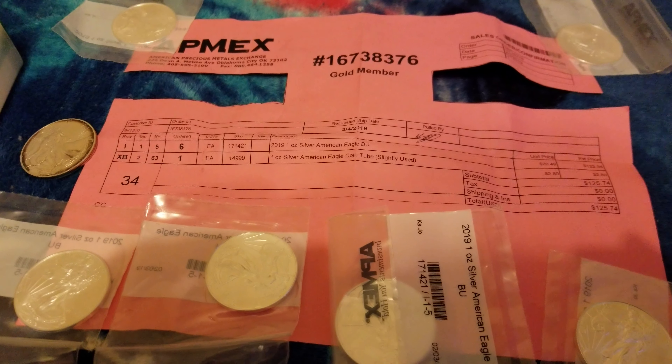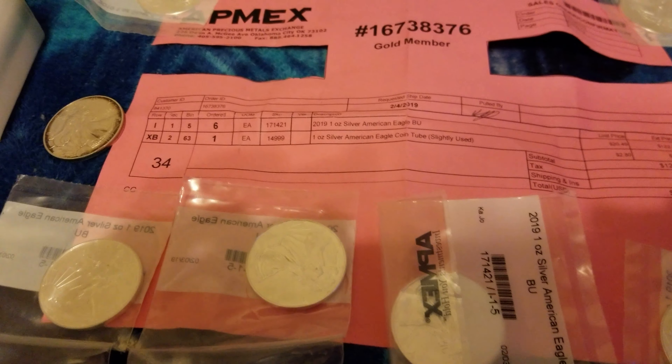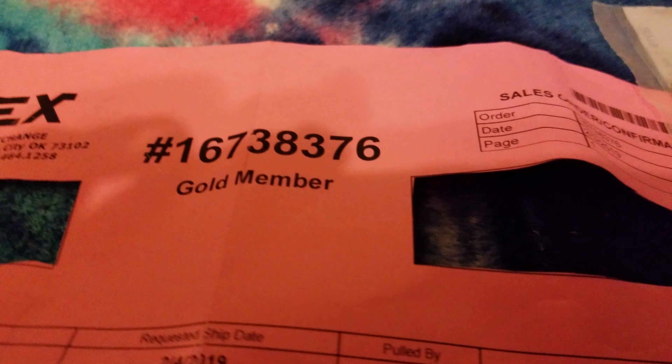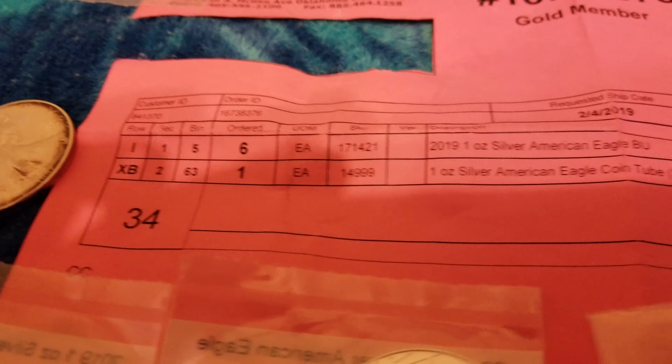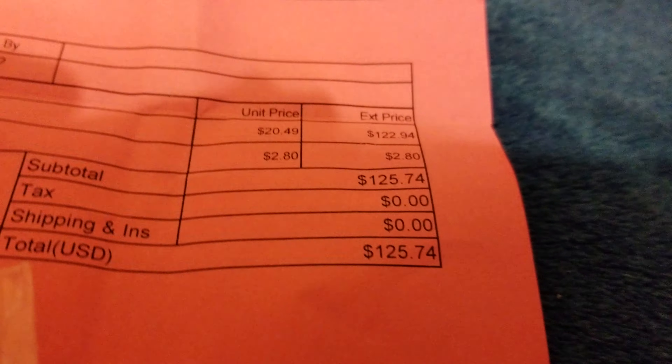Main man Silver Watcher coming at you for a little video. I just want to pay attention, gold member. This is what this looks like — six ounces, 219 pulled.